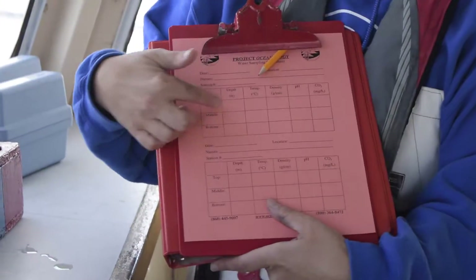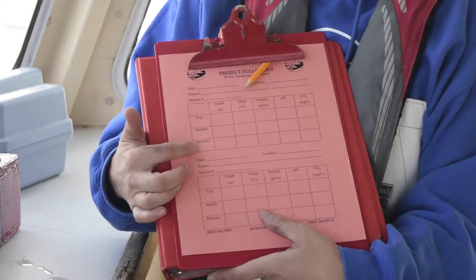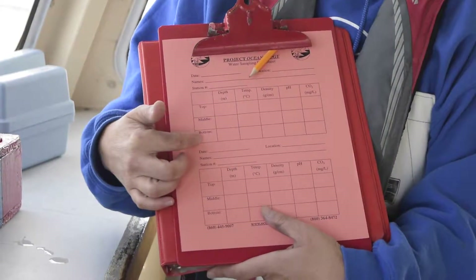Surface water samples are going to be recorded where it says top, and if you're part of the bottom water team, those are going to be recorded where it says bottom.